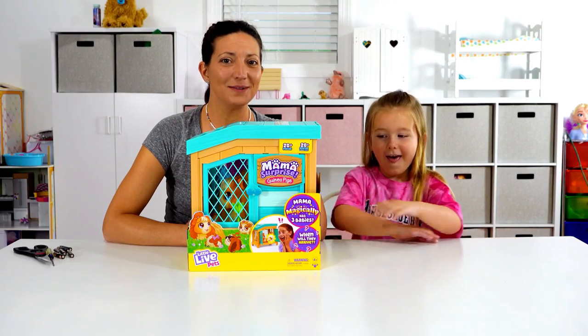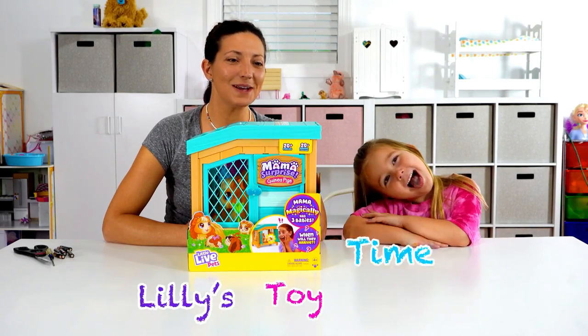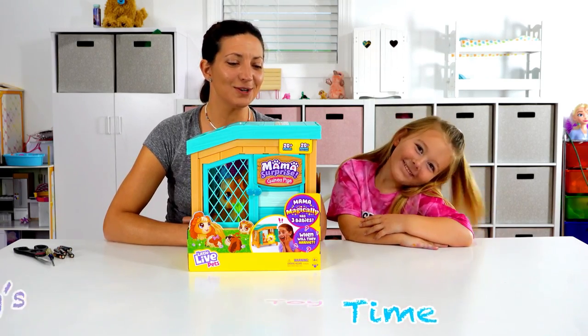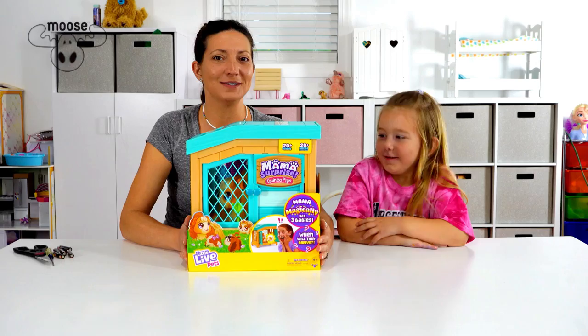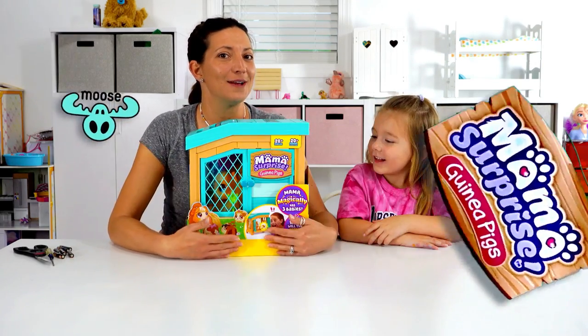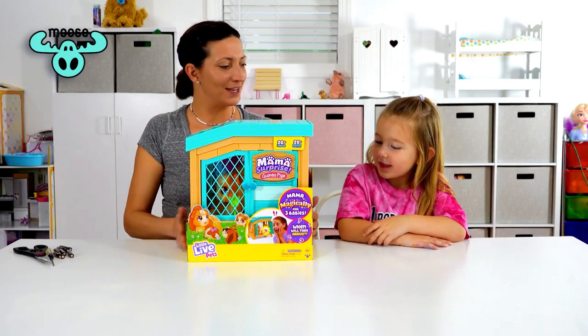Hi everyone, welcome back to Lily's Toy Time! It's mama here and Lily, and today we're so excited because Moose Toys has sent us Mama Surprise for free and we're here to review it with you guys. Let's check it out!